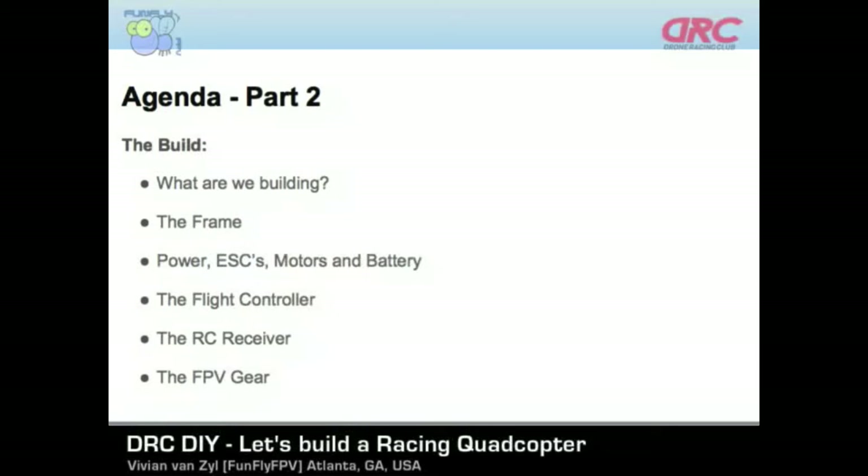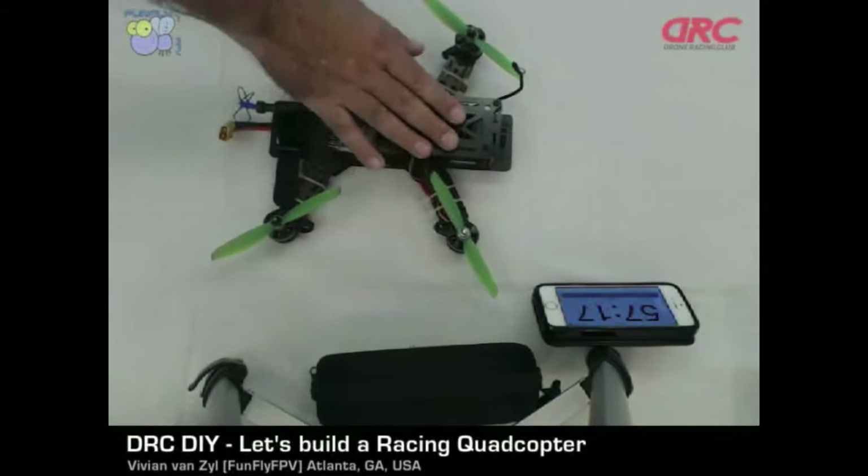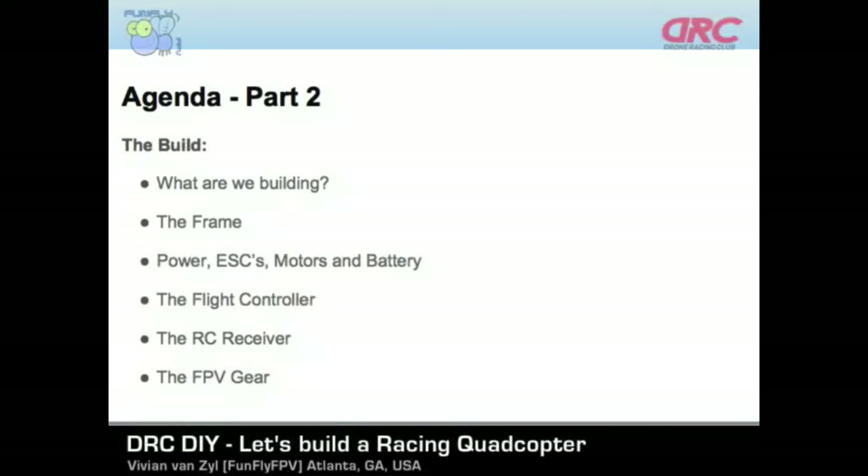After that, we're going to move on to the actual build, where we're going to try and build this quadcopter. I have a camera that shows onto it over here. We're going to go through all the parts: the frame, the power, the ESCs, the motors, the battery, the flight controller, the receiver, and the actual FPV gear — just to give you a total overview of what this is and how to build it.